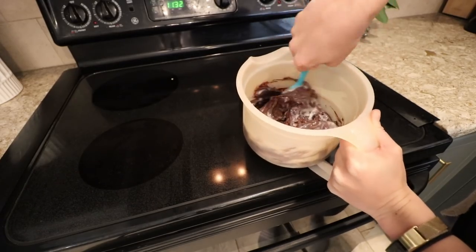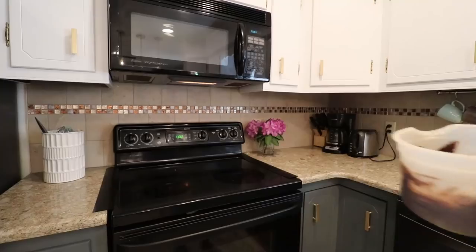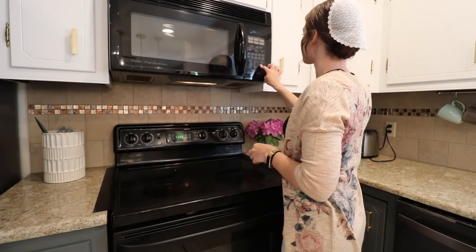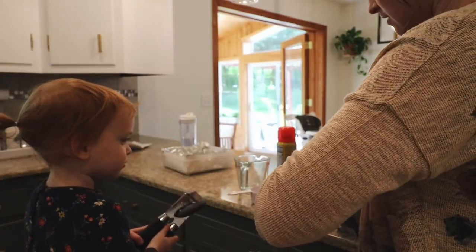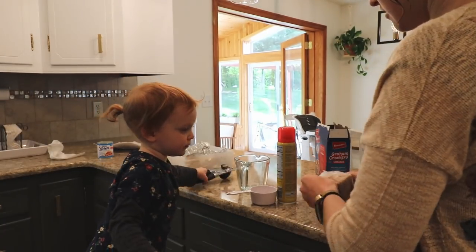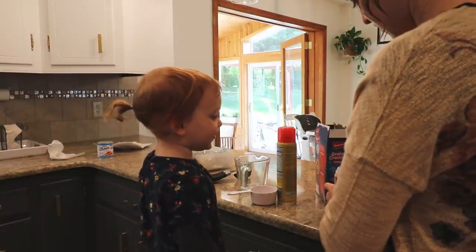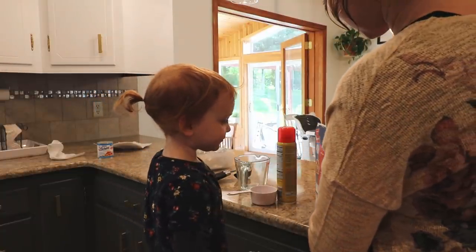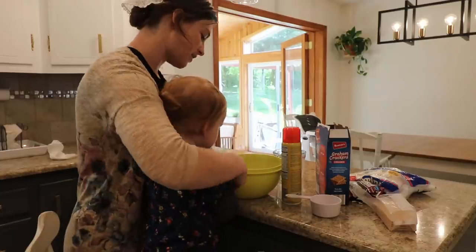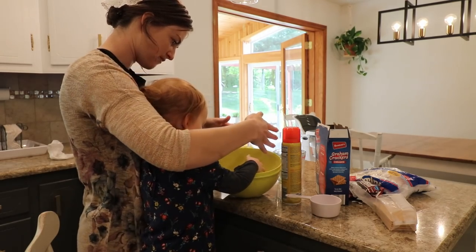Remove it from the heat and add the vanilla, then fold in marshmallows and graham crackers. Before you do that, crush your graham crackers — you can do that in a bag or whatever. My daughter Ivani, she's two, popped in and wanted to help, so I was happy to give her that job. She asked if she could eat them and I promised her one after she finished crushing. She attempted to crush up the graham crackers with her little hands while I got the rest of the stuff measured out.